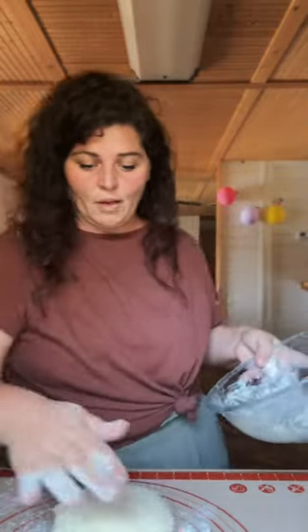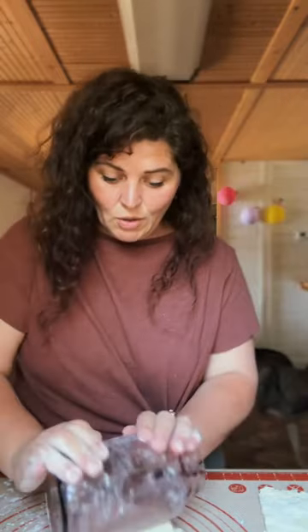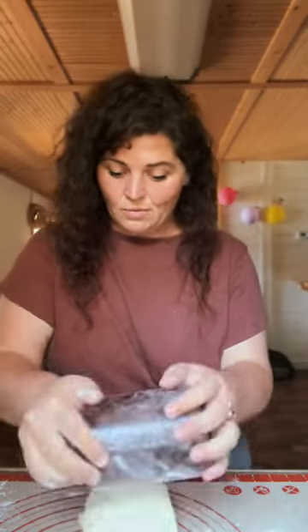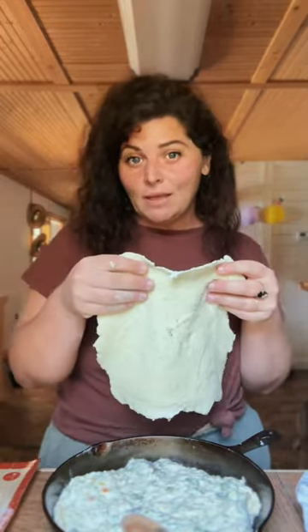Throw your little flour down, put your dough down, and now we're going to roll out our dough. We're going to cut our dough in half, and now we're going to fold it — almost like a little sandwich — and start rolling it back out. Plop your dough in the cast iron. Fold our second piece and start rolling that out. Take our filling and put it in there, then take that second piece and plop that on top. Oven at 450 for 10 minutes.